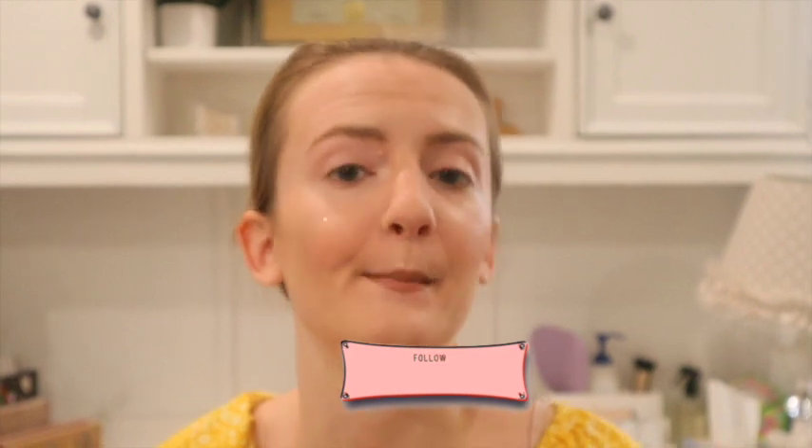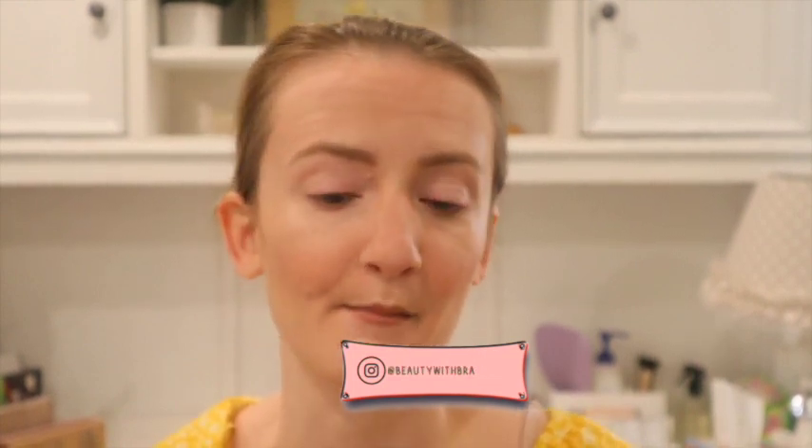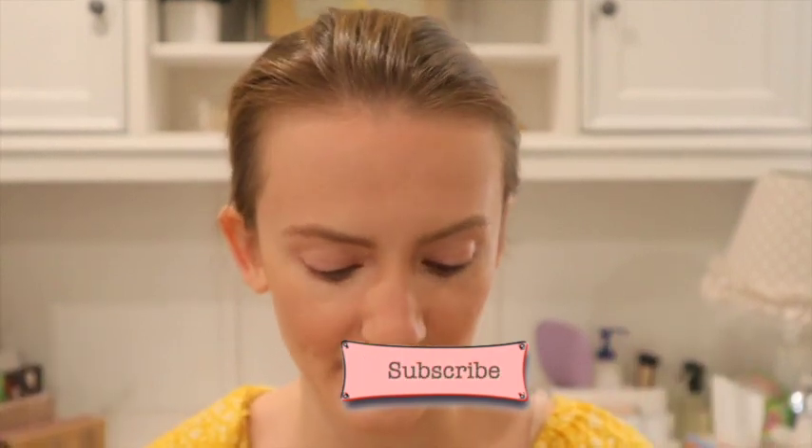Hey guys, welcome to today's video. This is the sixth episode of the 'How to Become a Pro Makeup Artist' series here on my YouTube channel. Today we are going to be talking all about how to create an eye makeup look. There aren't really any strict rules on how to go about doing this.